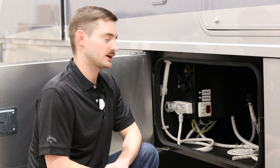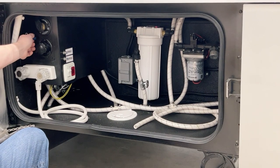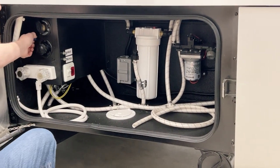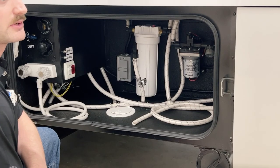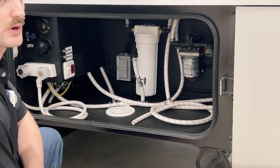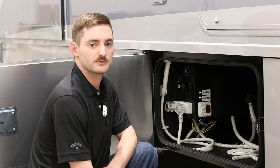The first thing you want to make sure when winterizing your unit is that you've turned the blue valve in the wet bay to city for the first step. From there we're going to move around and drain the fresh tank toward the rear of the coach, then move to the exterior of the Truma water heater and show you a few things to prep for winterization.